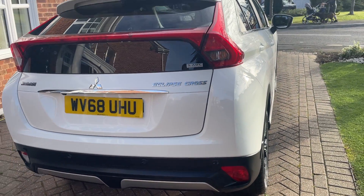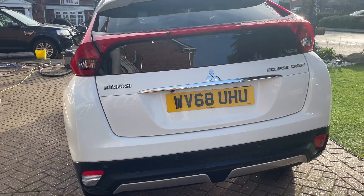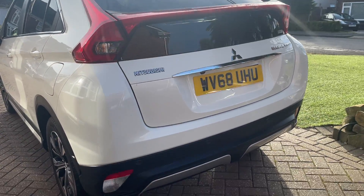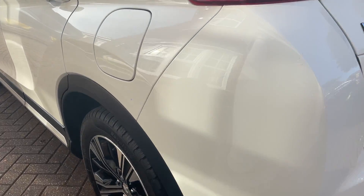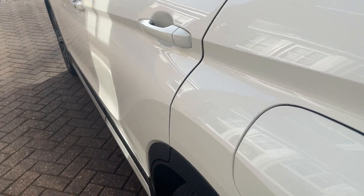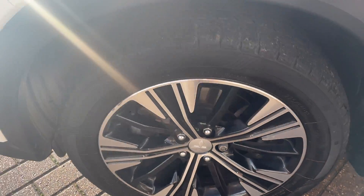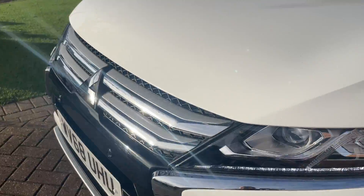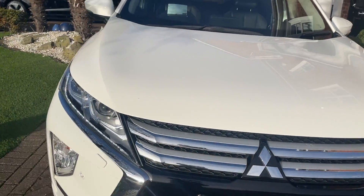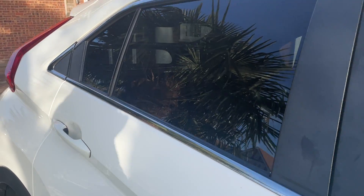That's the back right. Back left. Really, really nice condition — been very well looked after.